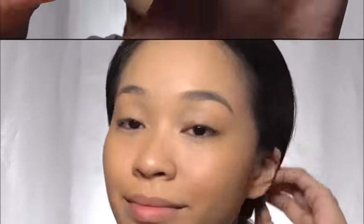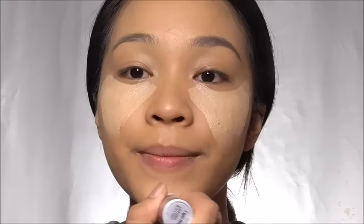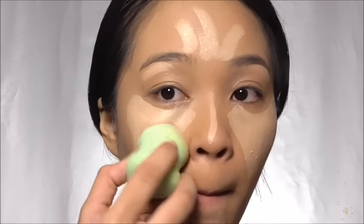When using your stipple brush, blend your liquid foundation in a circular motion for an even application. To highlight, I'm using Fashion 21's concealer foundation stick in Light Beige. Just draw a triangle from your lower lash line to your cheek. Don't forget to also highlight your chin, the bridge of your nose, your forehead, and of course your brow bone.